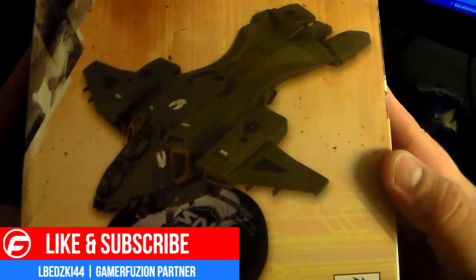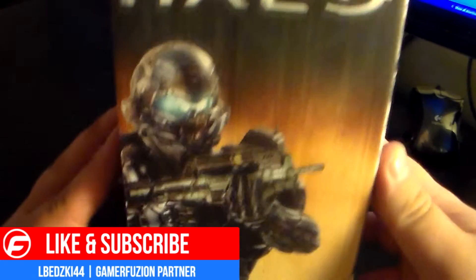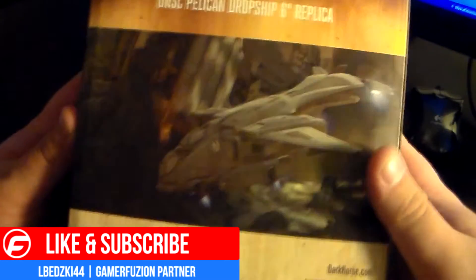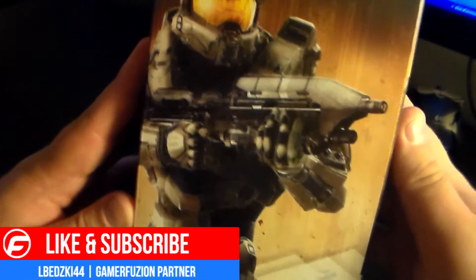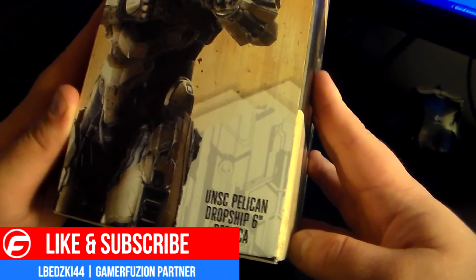As you can see, we got the Pelican — getting really nice. The box art is really nice on here too. It says Halo up top there, we got the Spartan Lock right there, and the back side is just more about the Pelican. On this side we got Halo again and of course the Master Chief. It's the UNC Pelican dropship 6-inch replica.